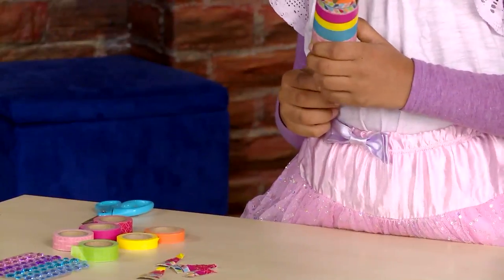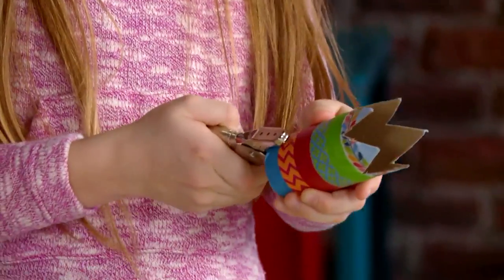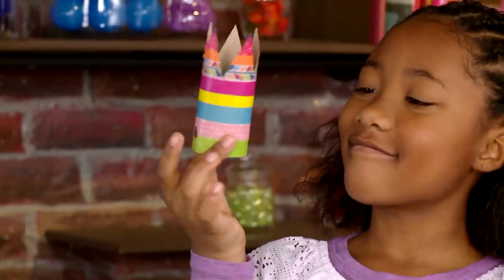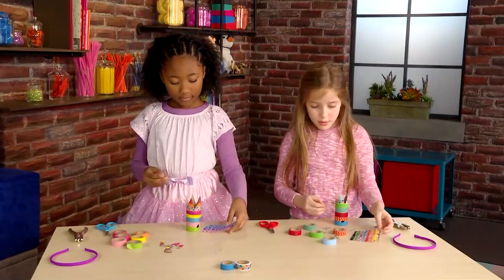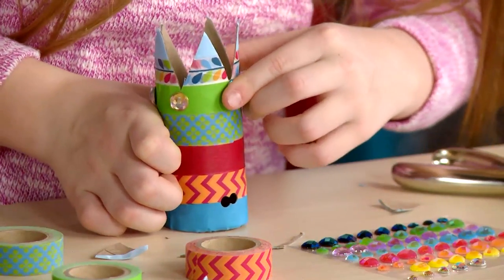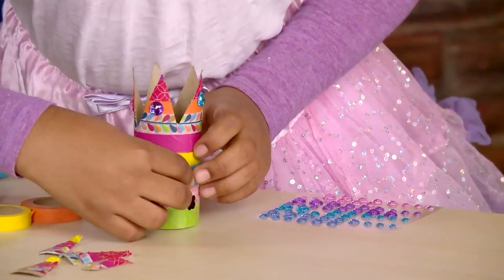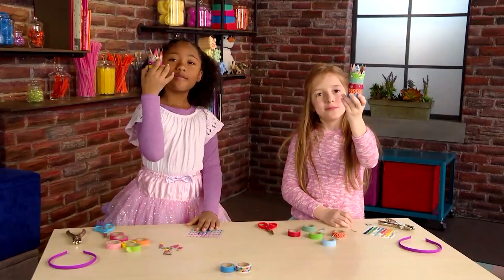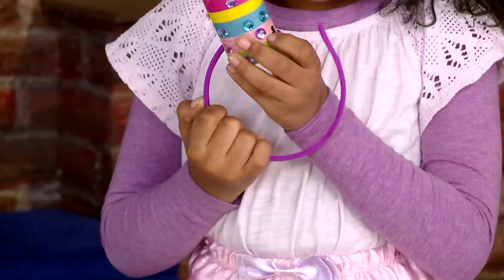Now I'm punching holes in my crown for my headband. Give the hole punch a good squeeze. Put gems on your toilet paper roll to really make it sparkle. Add some dazzle and some gems. Put the end of the headband through the holes and slide your headband onto the crown.